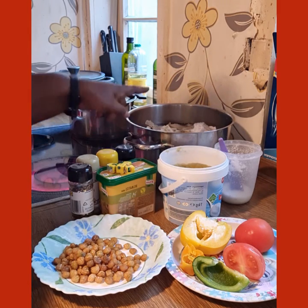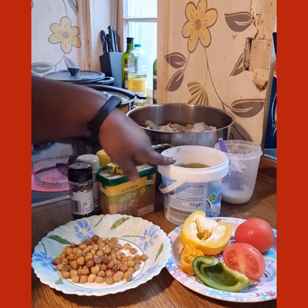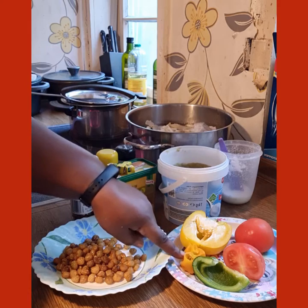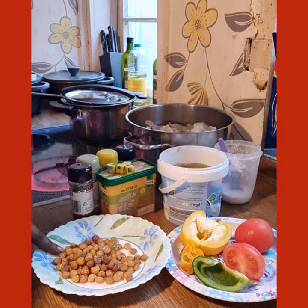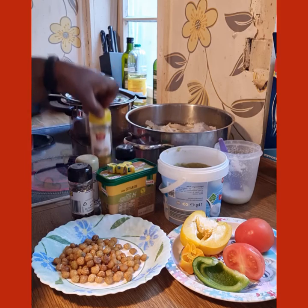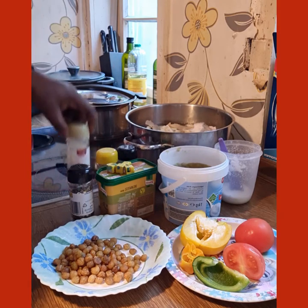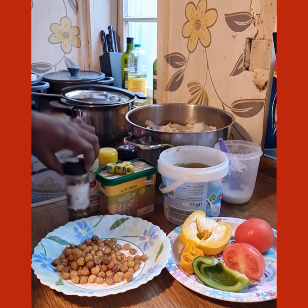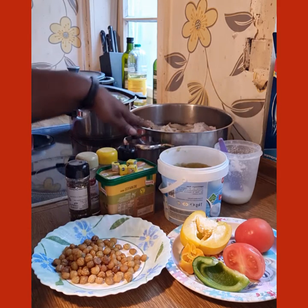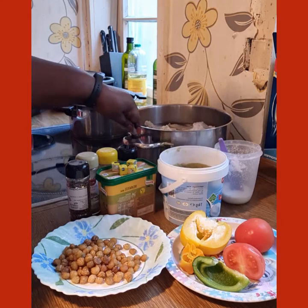I have my normal grande spices — I have paprika, I have tomatoes, I have yellow pepper that's Cameroonian pepper, I have sang, I have black pepper, curry, white pepper and thyme. I also have my cubes.